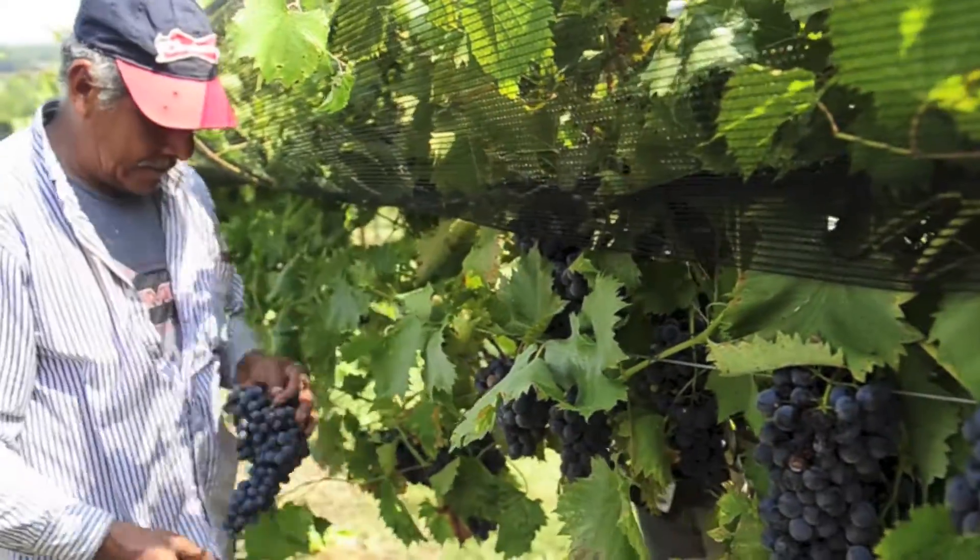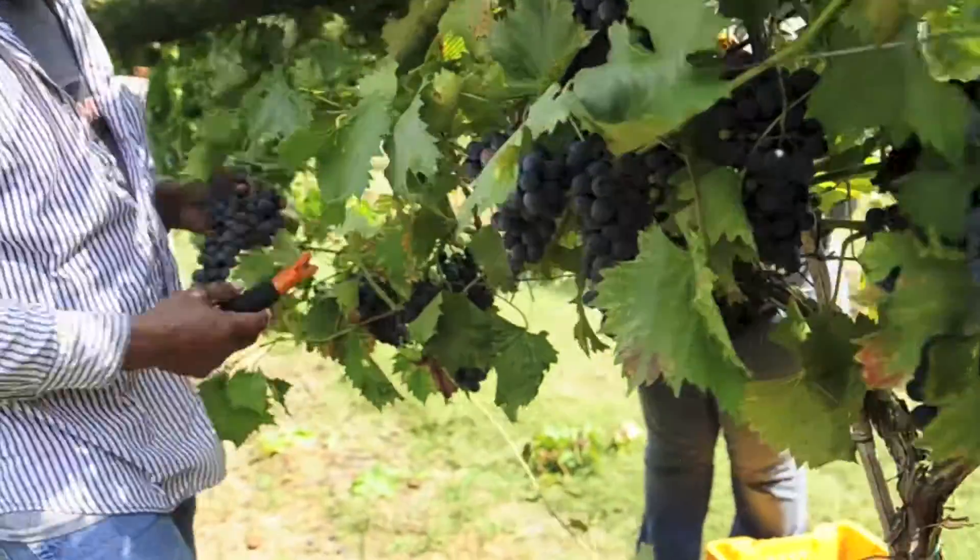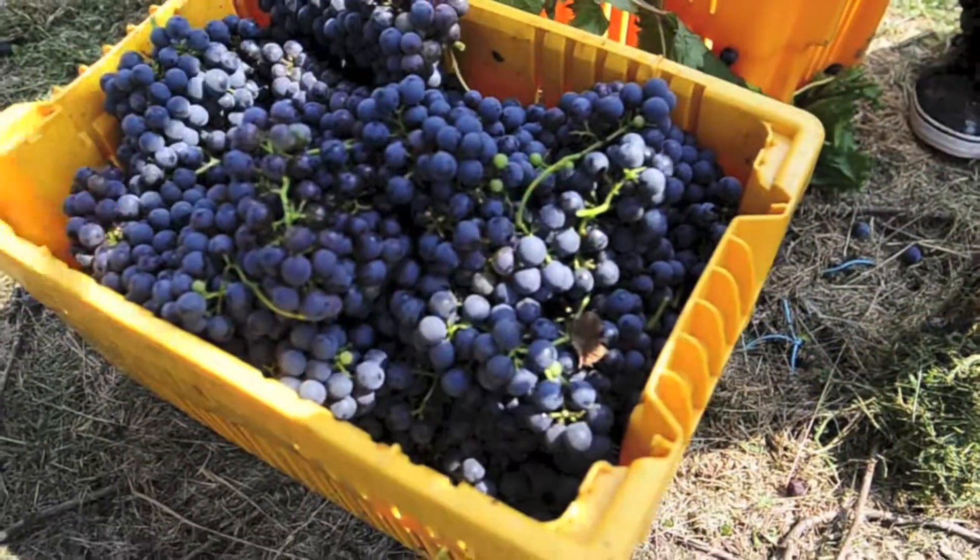It's been a good year because we had plenty of rain all through the spring and late spring and early summer.